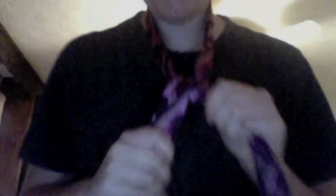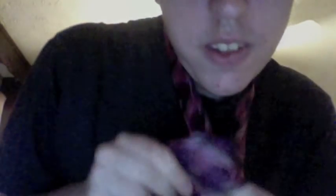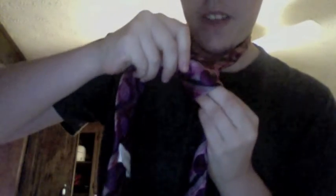Then you take the big part and bring it up through here. Cross, and then through. So you have this, and then you take the big part and just loop it around like that. So then you have this thing right here, and what you want to do is take this part, bring it up through this little hole right here. Just do this. You need to make sure you hold on to this, because you're going to have to pull the tie through there and hold on to pretty much everything you've made.